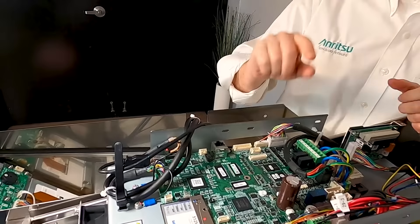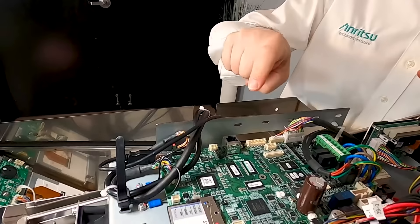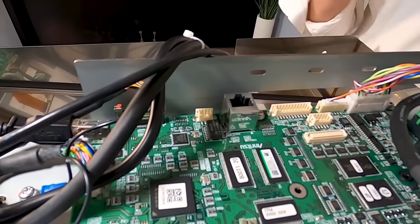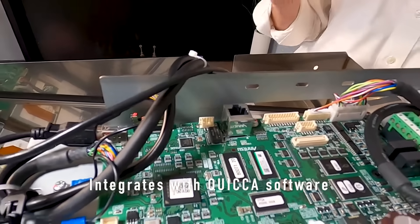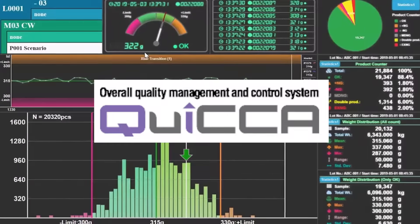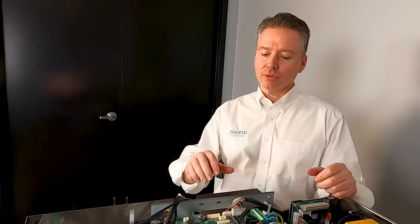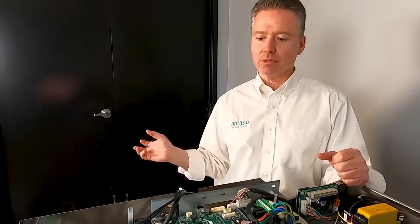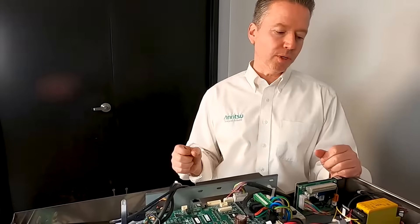We've looked through the system and seen all the layout. Two other things to quickly chat about: the Ethernet port. The system is configured with an Ethernet port so it can integrate into our Quica software. Quica is the data management and data collection platform for all Enritzu product lines — so if you have a metal detector, checkweigher, or X-ray, it all goes into a central database where you can grab your images and run your reports.